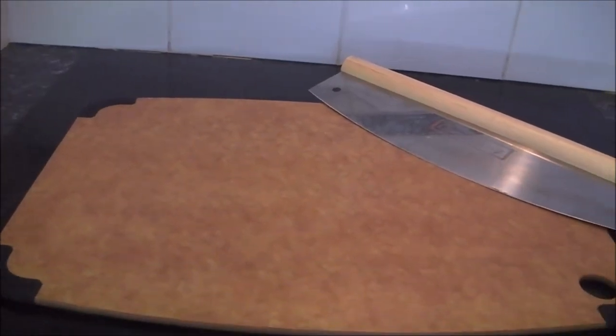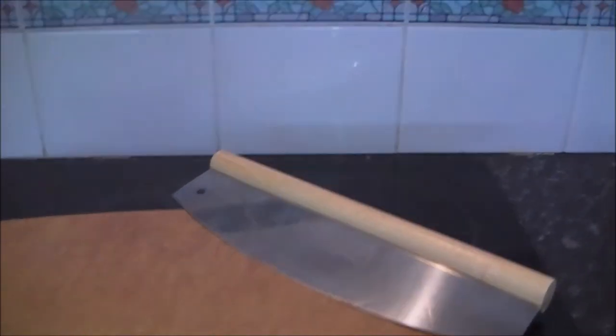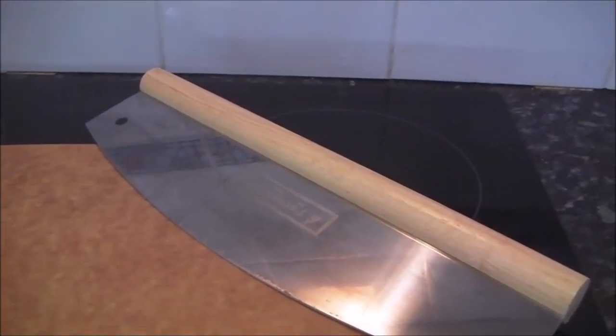Just a quick pizza pro tip: if you put aluminium foil beneath the rack that you're going to cook your Dr. Oetker on, it'll help keep your oven clean. Also, have a large surface ready to take the pizza out onto — it's just a little bit too big for an ordinary dinner plate. And thanks again to Dr. Oetker for my wonderful Papa Giuseppe's Pizza Cutter, I love it, I use it all the time.